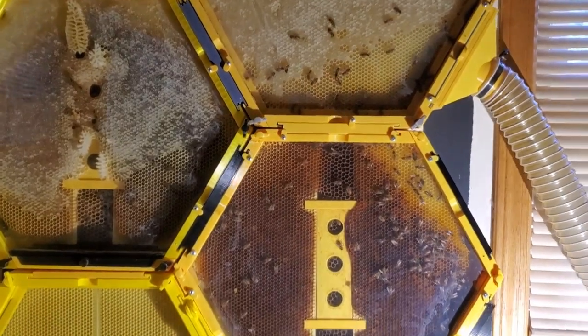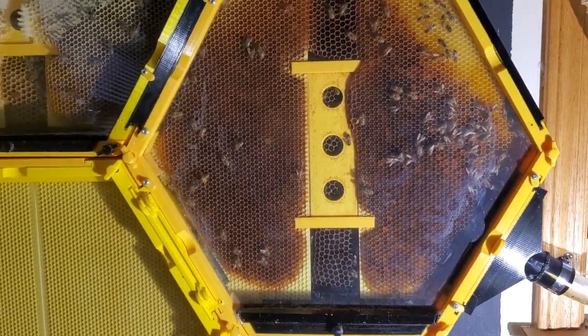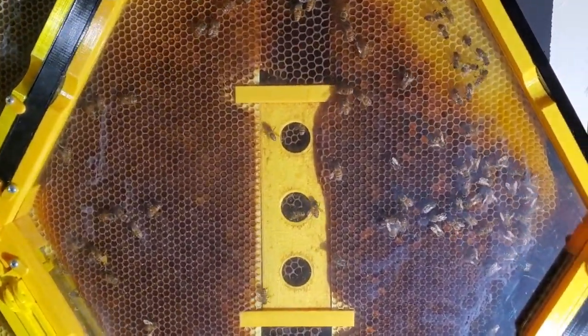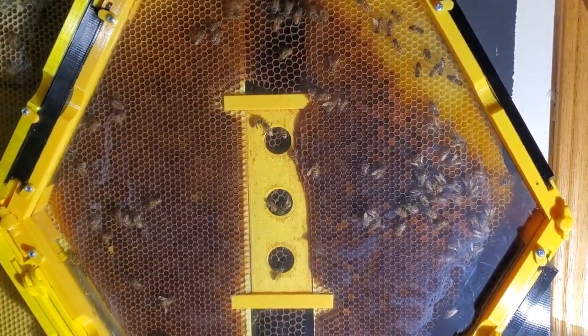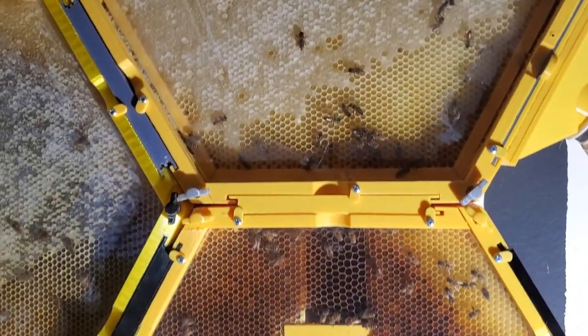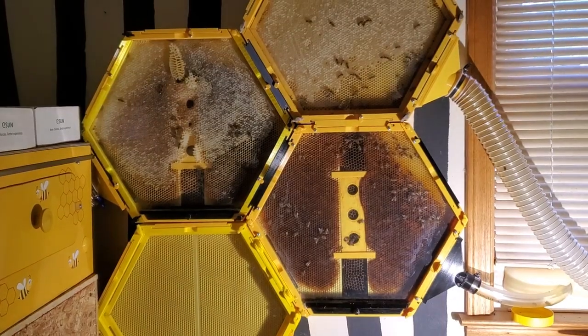My plan was to use my flow hive and extract the honey from the flow hive, but they never built into there because I think about the time I installed that was about the time the queen died. And so once the queen died, they just stopped doing anything and their numbers have just reduced over time.